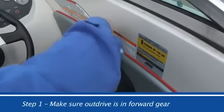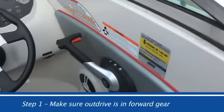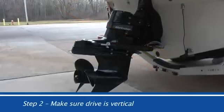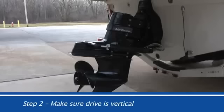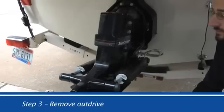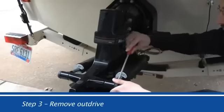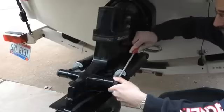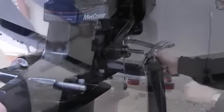Step 1: Place the outdrive in forward gear. Step 2: Make sure the drive is in the down position and as vertical as possible. Step 3: Remove the outdrive — remove the trim rams, the nuts holding the drive, and the speedometer pickup tube.